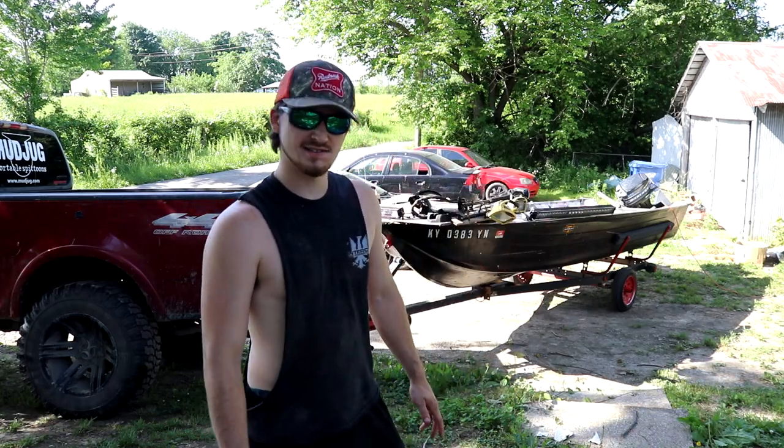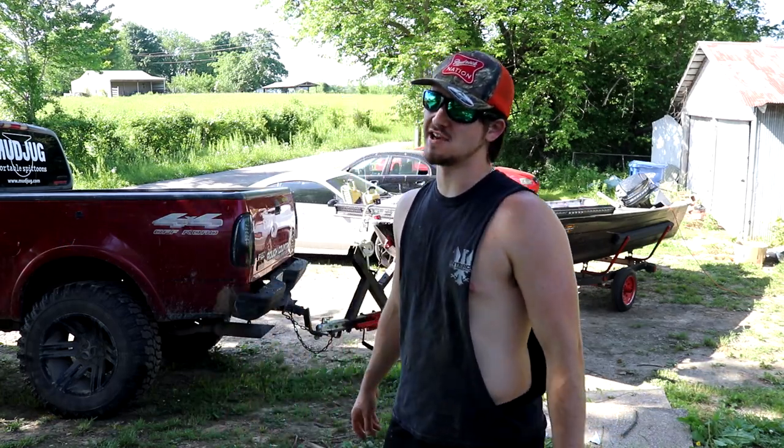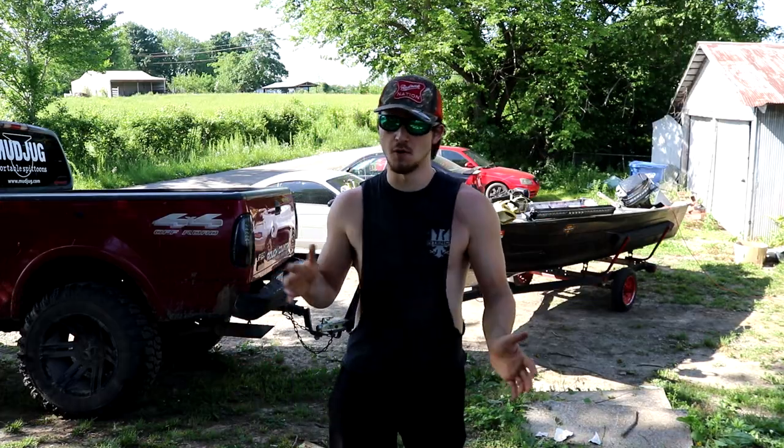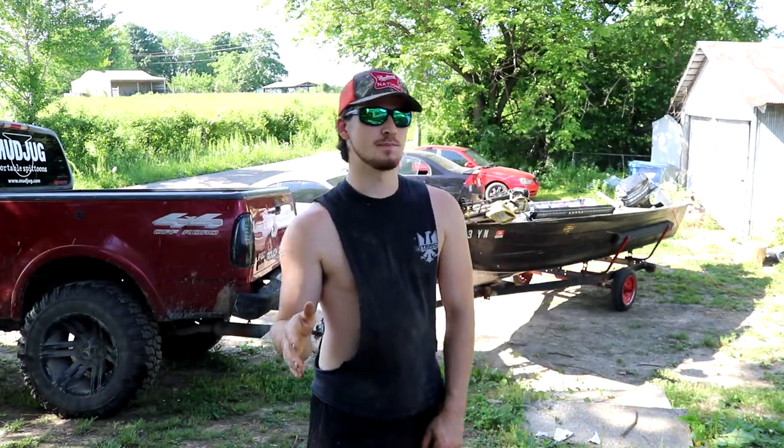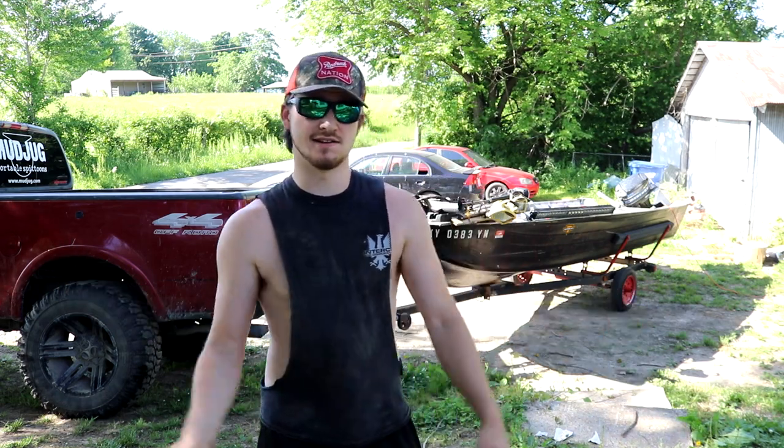What's up guys, back to the Redneck TV Channel. Today we're gonna be catching giant fish with a bow and arrow. I'll show you all my bow and everything when I get down there — got the light on charge in the truck right now. Bow fishing — not a lot of people know about bow fishing, I didn't until like two or three years ago.